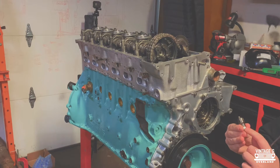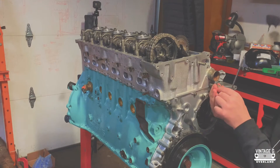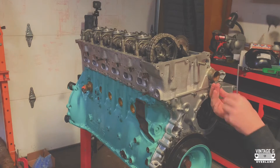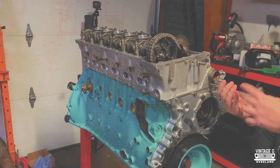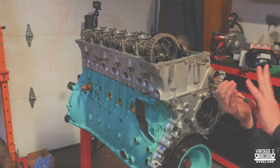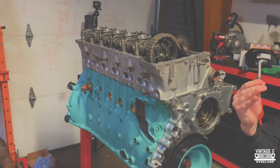Typically when setting the timing of any engine you want to set the engine to top dead center, and usually there's a mark on the case that coincides with that. However, the 606 is just a little bit different, and because of that you can mess things up. So sit back, relax, and enjoy how to actually find top dead center and set the timing on your OM 606.